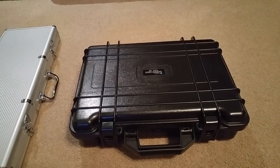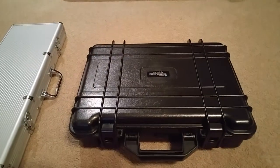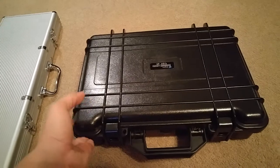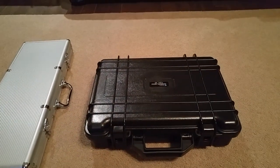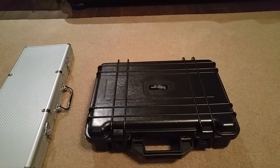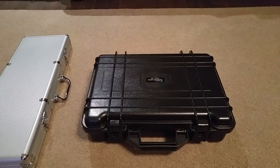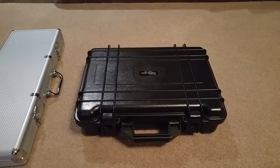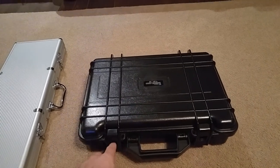This is called a B&W Type 45 case with foam. It's a very, very hard rugged shell — this plastic is super, super durable. These cases go for over $100, but I was very fortunate and got it on Walmart.com for $34.99. The regular price is probably not quite $100 but I have seen them go for over that. So maybe there are a few left at $34.99 on Walmart.com.